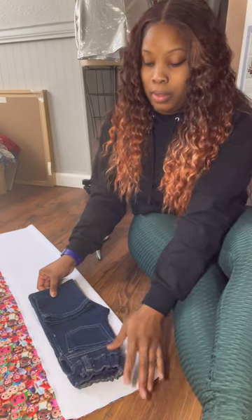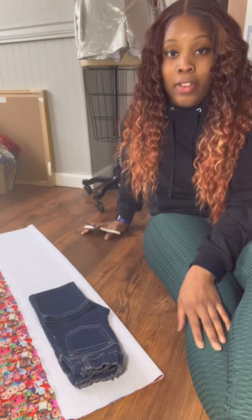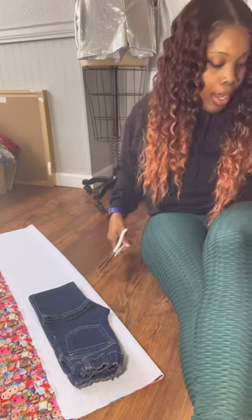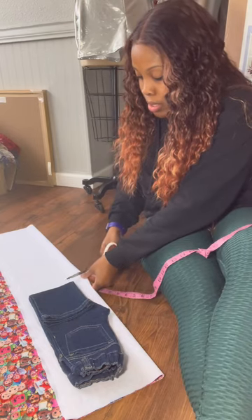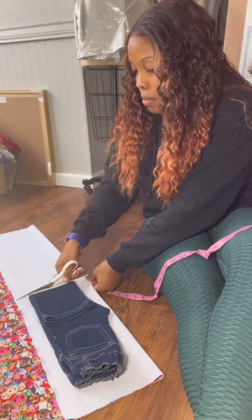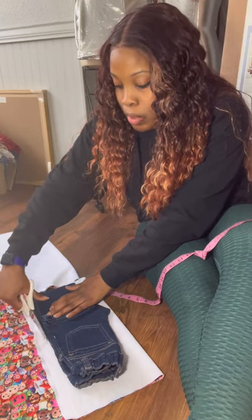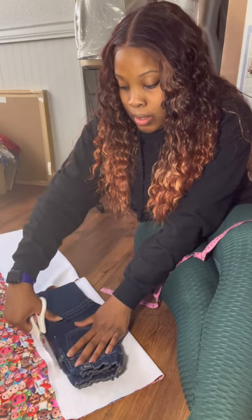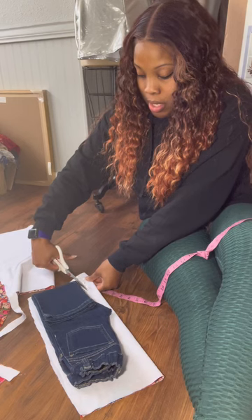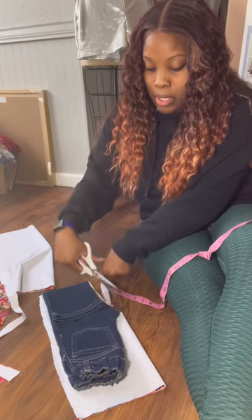Basically we're just going to trace around these jeans. You can do a half-inch seam allowance, which means cut a half inch bigger. If you need to use your tape measure to do your half inch, go right ahead — I can eyeball a half inch. So just cut your back piece a half inch all the way around, except when you get to the top. When we get to the top, we're going to do a whole inch. So a half inch around except at the top where you do a whole inch.